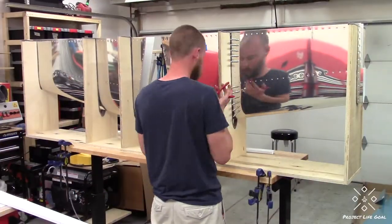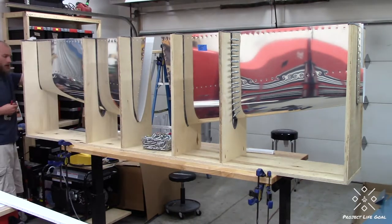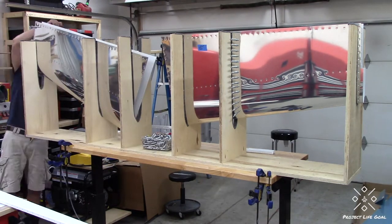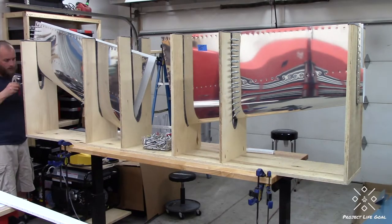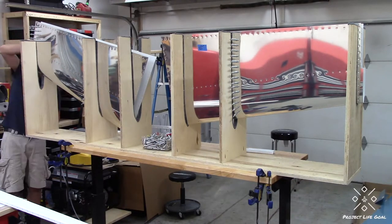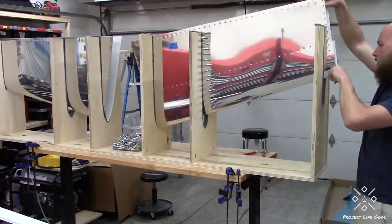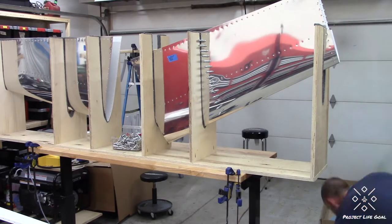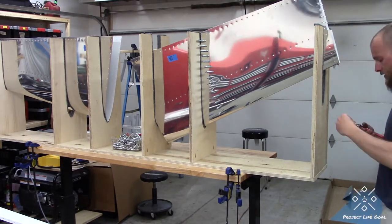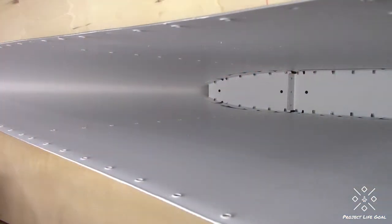The jig that I used is definitely absolutely necessary. I would not even start the match drilling process without making a jig similar to this, or at least one that performs the same function. I've actually already gotten rid of this jig — I sent it out to a fellow builder who is just starting on the empennage kit out in Arizona, so hopefully he will put it to good use soon.